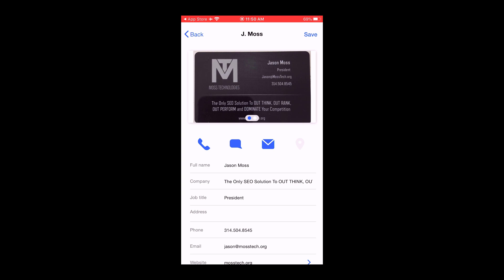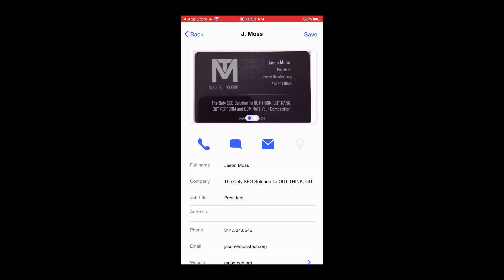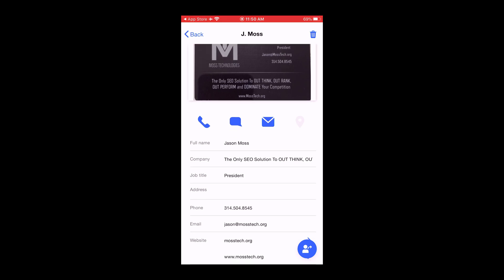You'll see these blue icons — the phone icon, the messenger icon, and the mail icon. You can click on those and it brings up the phone number so you can call it instantly. I have it on airplane mode so it won't do it right now, but it makes it very, very simple. Let's save this real quick — you have this option on the bottom right-hand side that you saw just pop up.